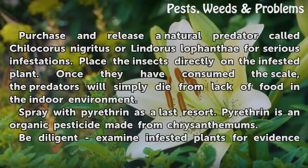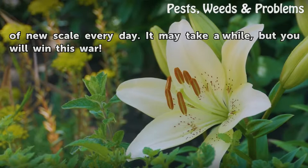Spray with pyrethrin as a last resort. Pyrethrin is an organic pesticide made from chrysanthemums. Be diligent — examine infested plants for evidence of new scale every day. It may take a while, but you will win this war.